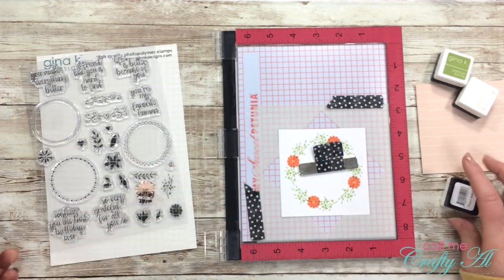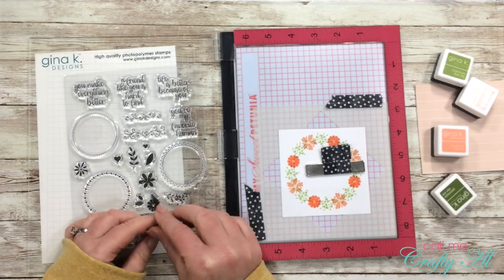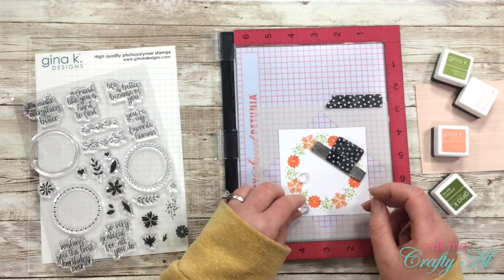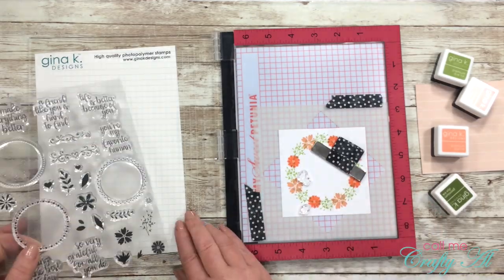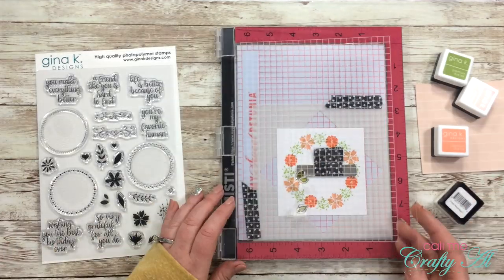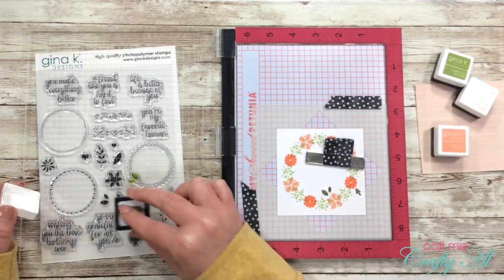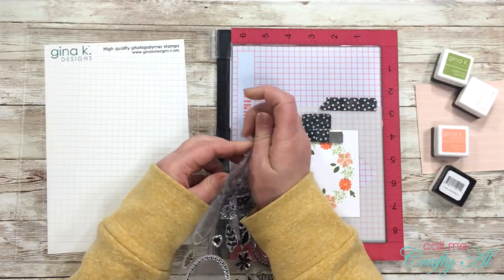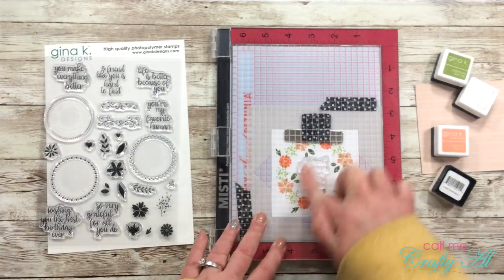You may have noticed I've been inking up the stamps each time with Versamark ink before the colored ink. I do this because with new stamps they sometimes don't stamp solid, and inking with Versamark first gives a smoother, more solid image. To finish the wreath I grabbed two leaf images and stamped those in Fresh Asparagus around the outside — it adds a little detail and more color.